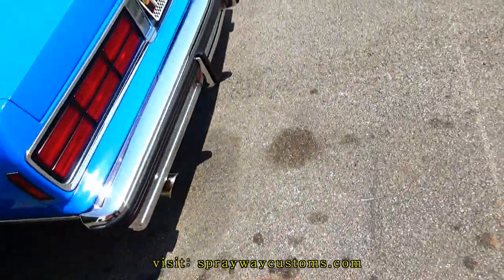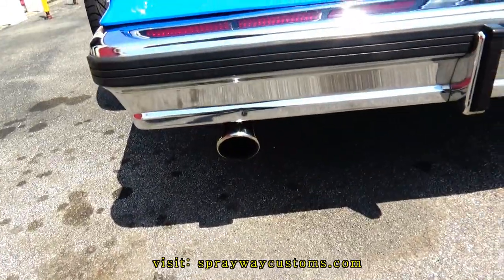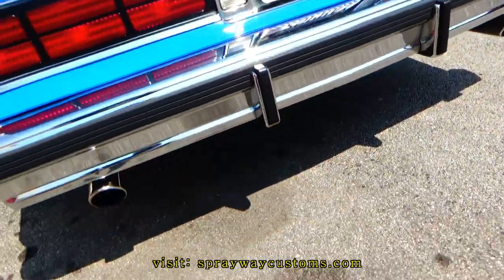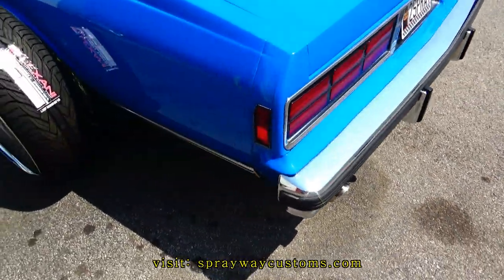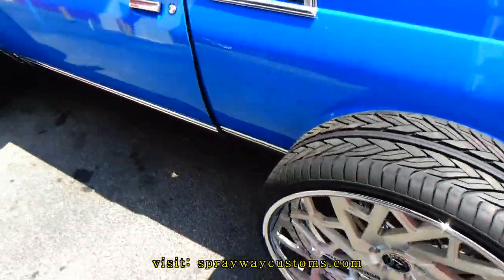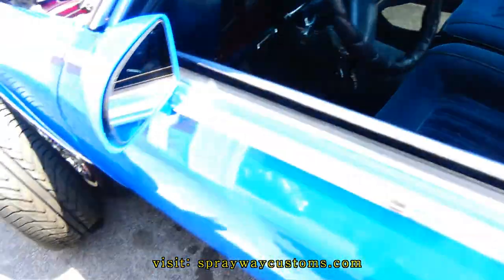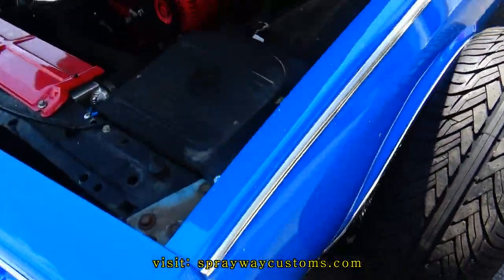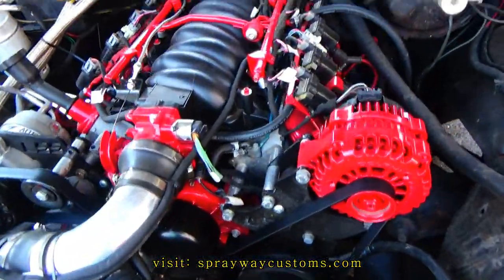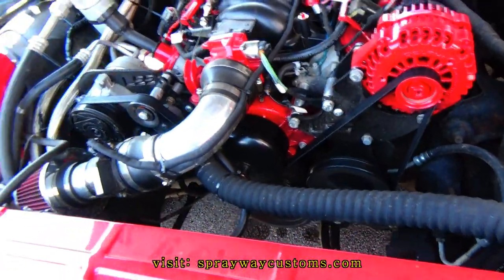I'm going to change these pipes up in the back — I'm going to have a turn down. These will already be on there when I got it. I'm going to have them turning down. I'm going to cut it out, it's going to be a different color. I'm going to take the motor out because I'm going to put a cam in it, and plus I want to change my oil pan.